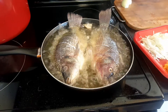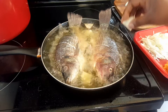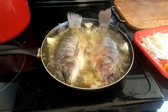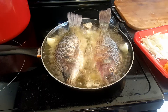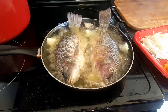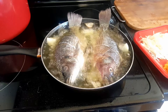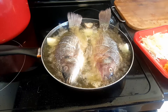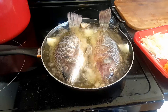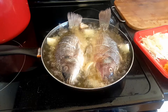For extra flavor, I put in chunks of onions — about four chunks — right into the oil. The flavor from the onions goes into the fish and gives it an extra taste, so try this and tell me what you think. I will not turn the fish around; I'll let it cook on one side on medium heat for at least four minutes per side before I flip it.